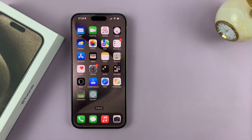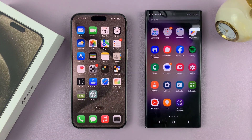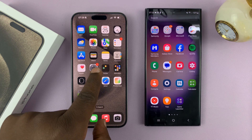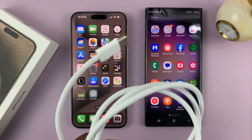Now I want us to find out if the iPhone 15 can charge the Samsung Galaxy S23 Ultra. These are the two flagships from the two camps. So let's connect the Type-C to Type-C cable that came inside this phone with this nice cable here.